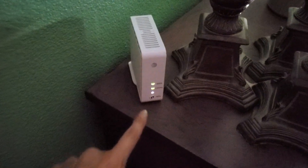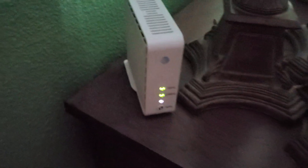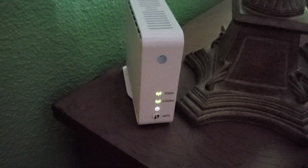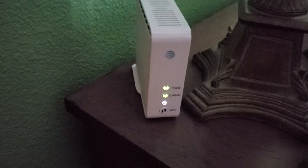As you can see, the two green LEDs are coming on right now, which means the AT&T Wi-Fi extender is working fine. And that's how you troubleshoot and reconnect and re-sync your AT&T extender with your wireless router.